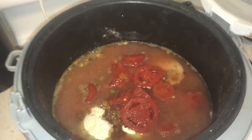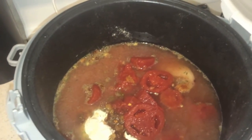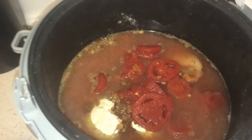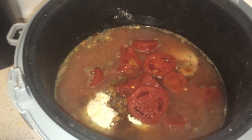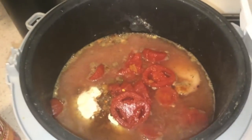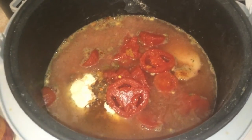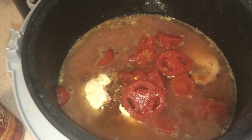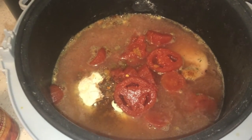Alright guys, this is my Mexican chicken cacciatore, so to speak. In there I've got two pounds of chicken breasts, a can of Mexican tomatoes, some Lowry's seasoning, a packet of dry Italian salad dressing mix, and then a packet of chili mix just put right in there.